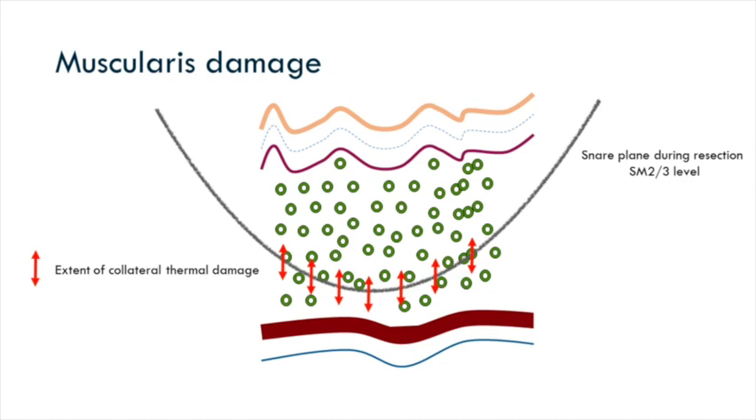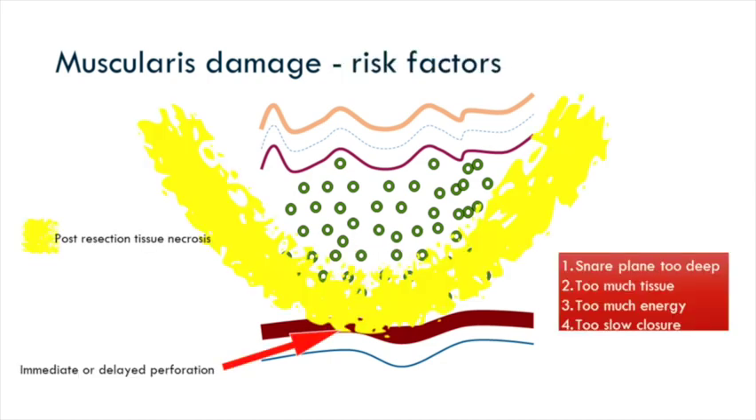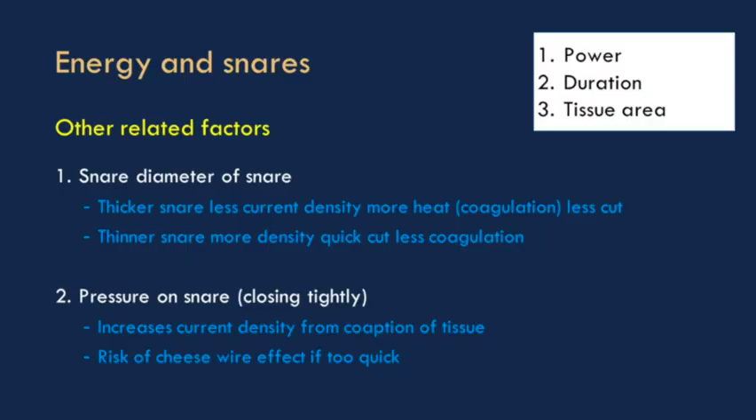If you go very deep and apply a lot of thermal energy, that necrosis can not just cause post-polypectomy syndrome — it can actually damage the muscularis, and you end up with a delayed perforation. You also need to think about the speed at which you close the snare and the thickness of the snare, though that's usually less important than the power and the duration.